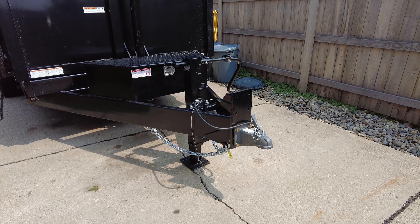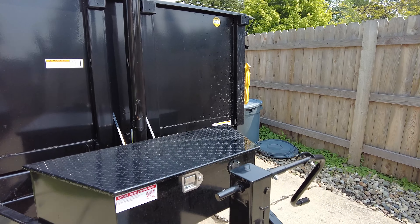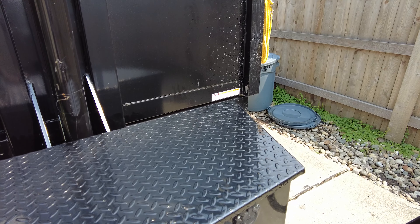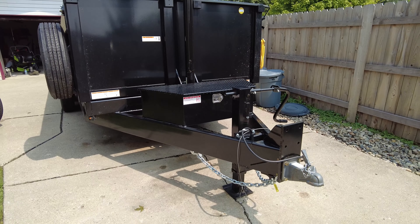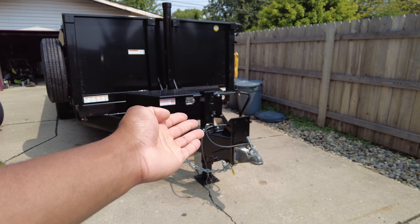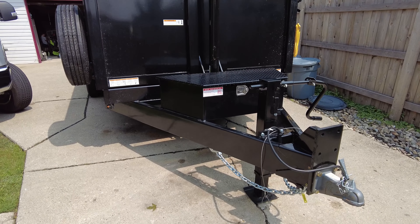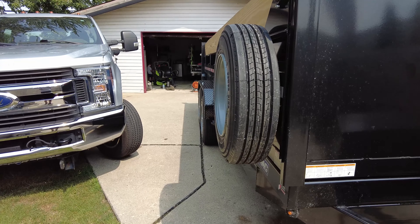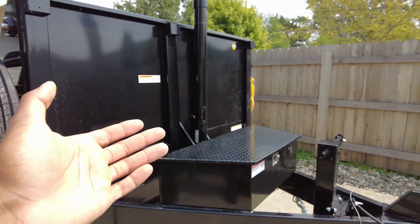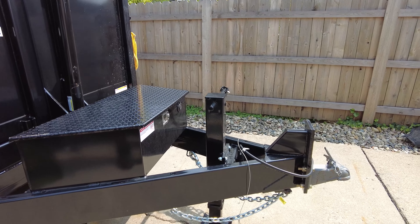Number one: GPS tracker. We have a trailer here. It is locked inside of the box, which I will unlock and show you guys the GPS tracker. We also have a coupler hitch lock from Proven Industries. I'll show you that, and we are chaining up both sides. Previously we only chained up one side, but this time we are chaining both. Let me grab the keys and I'll show you what we are working with.